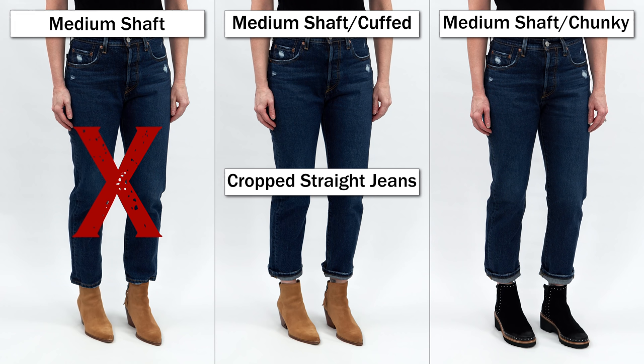For the medium shaft, I tried a pointed toe instead of the square toe I showed earlier. I did not love the cropped jean full length with this — when that shaft gets wider and the jean sits on top, it looks really sloppy. Cuffed it worked much better, sitting above that shaft. I was careful not to double-cuff since it was already cropped and I didn't want weird proportions, especially for shorter figures. I also tried a chunkier-soled boot and liked that cuffed as well. It really comes down to what you feel most comfortable in.